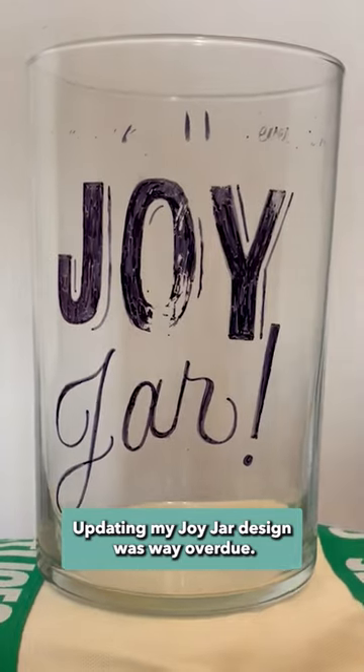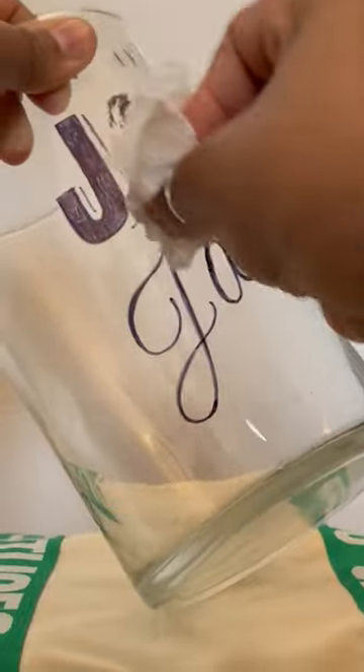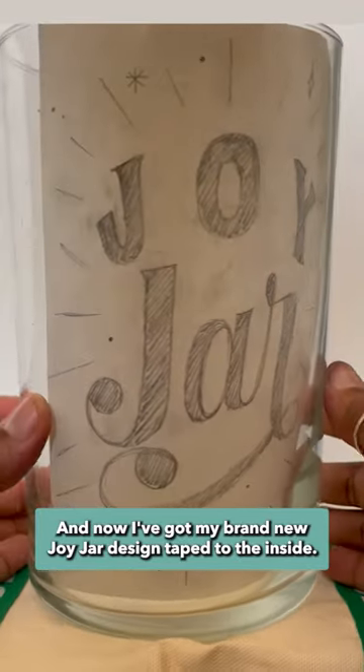Updating my joy jar design was way overdue. Time to get this old ink off. And now I've got my brand new joy jar design, taped to the inside.